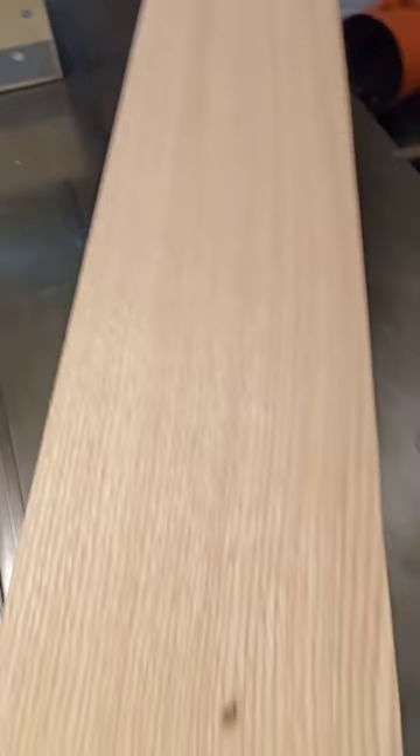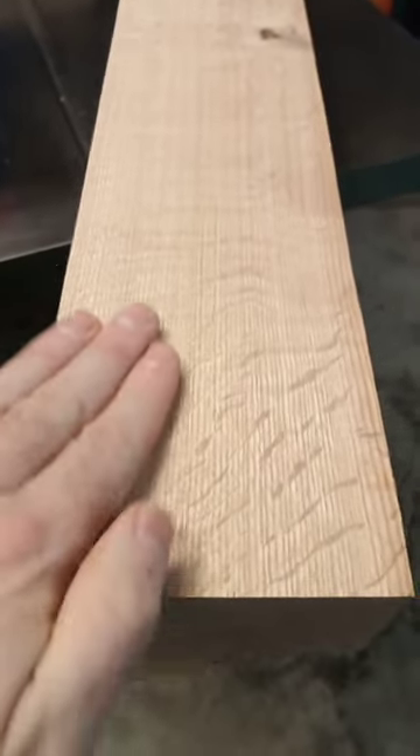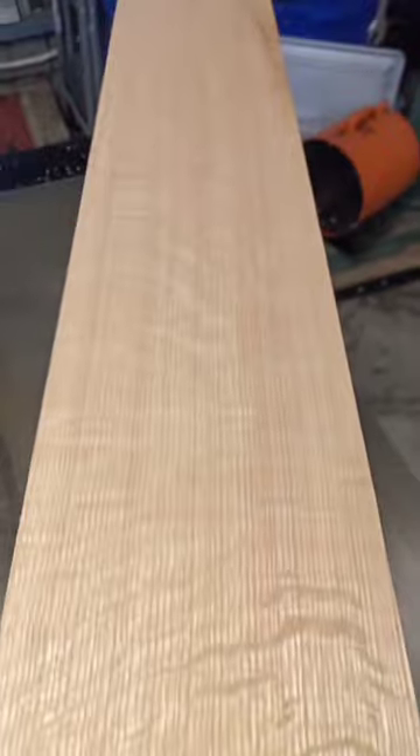Now let's take a look at the other side. As you can see, the medullary rays are much more visible on this side. This was a very nice surprise. I'm no expert, but I think this is a lovely stick of wood.